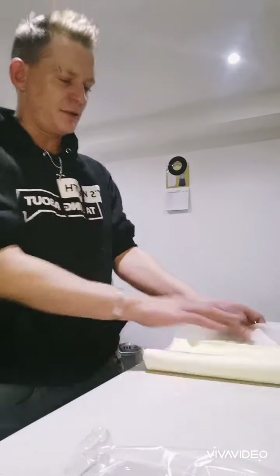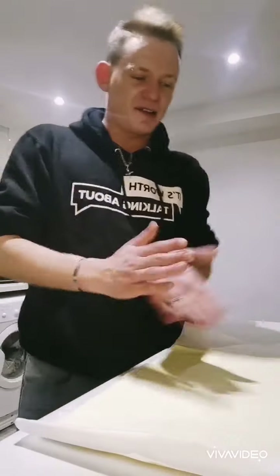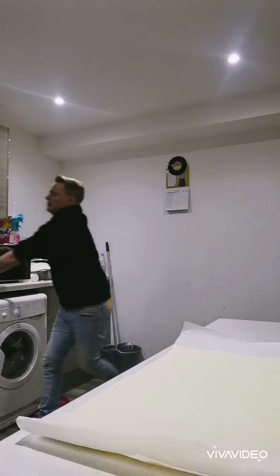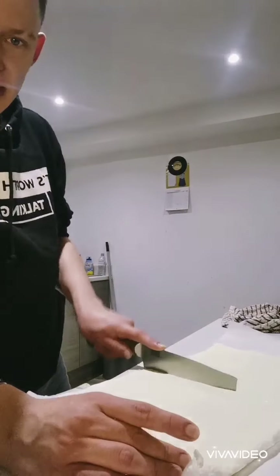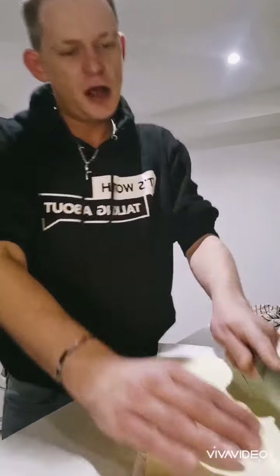I'm literally going to wash my hands and start out my pastry. Very very simple guys — wash your hands and everything. Roll that out, just like that. I'm going to split this into four, cut that down the middle just like so — same process.